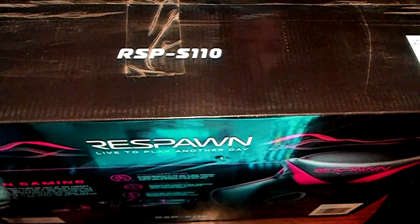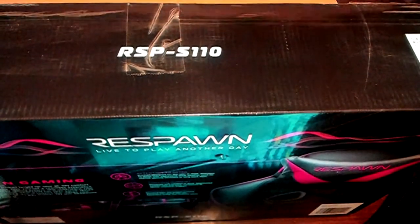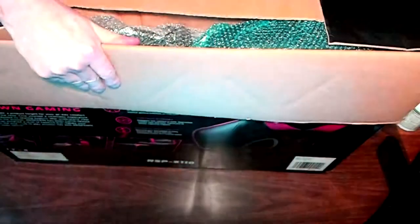Just a little unboxing here. I tried to get the best angle I could — this is a big box, but I have a big desk. That's the best I could get, just to give you guys an idea of what you get and how it's arranged in the box, and then we're going to get into some assembly.